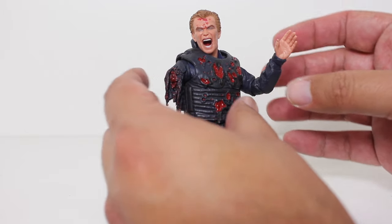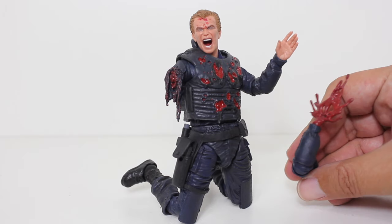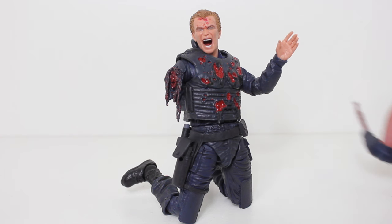So yeah, that's my review of this figure. They made some really bold choices with it that I think fans would really, really appreciate. And it's just — look at that. That's my review. Thanks for watching, everybody. Let me know in the comments below what you think of this figure. If you want to be up to date with all my latest reviews, be sure to click subscribe.